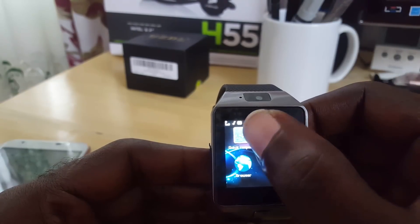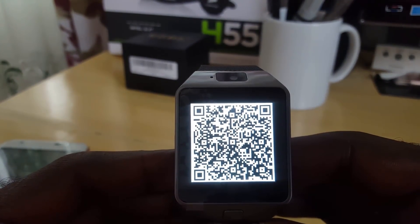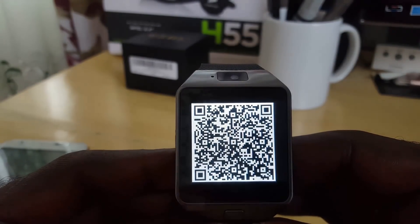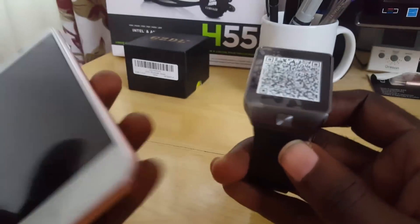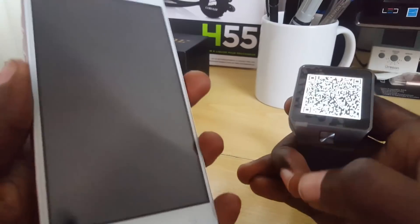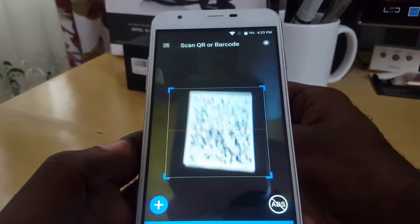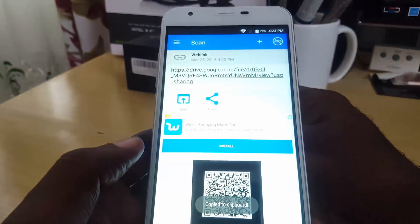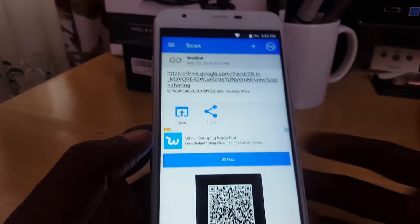'Quick Response' on the watch is where the software QR code is located. I'll put it on screen — you can pause the video right here to capture it. You can take a picture or scan the code directly. Now I'll scan it using the QR scanner app on my phone.